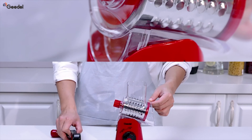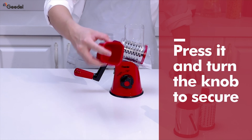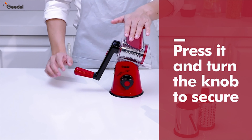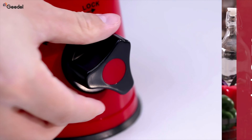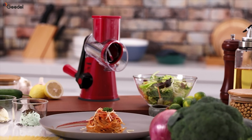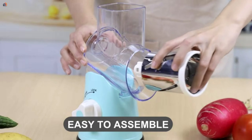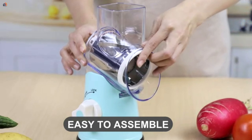The thoughtful design doesn't stop there. The powerful suction base keeps the cheese grater firmly in place on clean or smooth countertops, providing a stable and enjoyable grating experience. The transparent barrel's inclined curvature allows grated ingredients to fall smoothly, reducing jams and making your prep work a breeze.